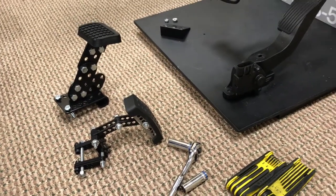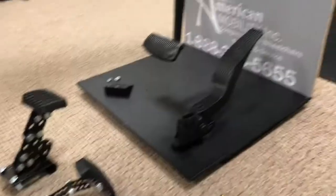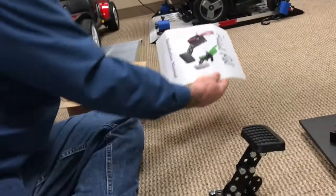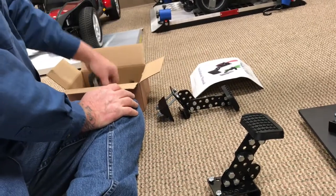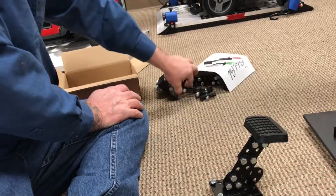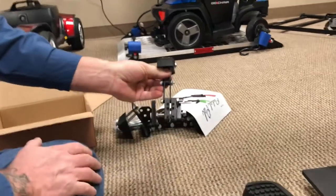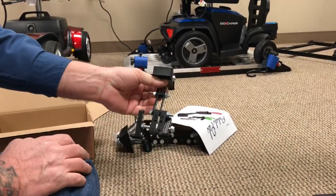I'm going to give you a quick installation shot at these pedal extenders — they're real easy to do. When you get them in the box you're going to get the installation manual, your brake extender, your gas extender, and a little bit of hardware. This is what it looks like coming in the box. They made it so that you can configure it to any gas pedal.